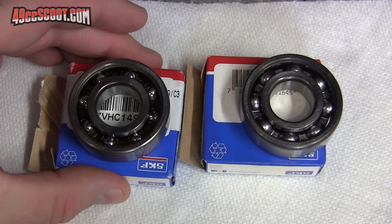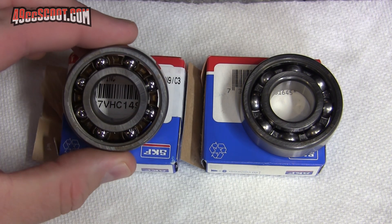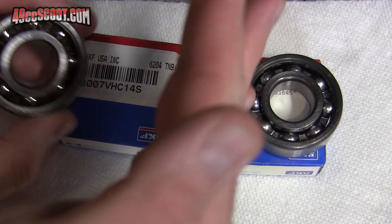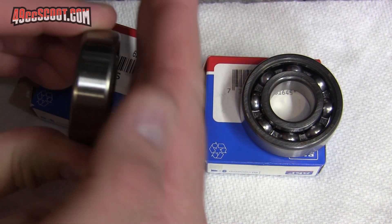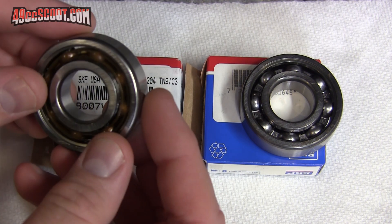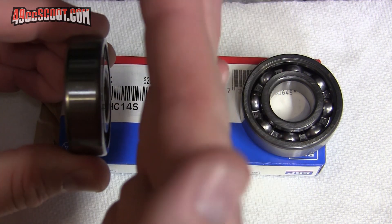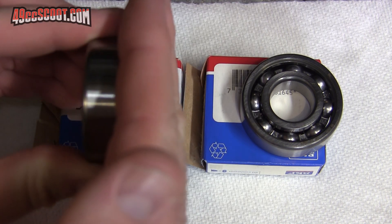So when I installed them, I installed them with the open face in toward the crankshaft. So if my hand is the crankshaft, here's the open face - I installed them this way. And as it turns out, you should install them with the open face outward, so the closed face should be up against the crankshaft.